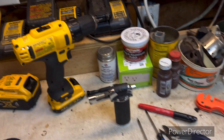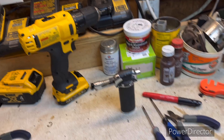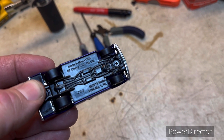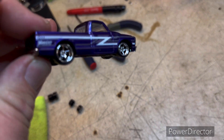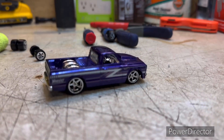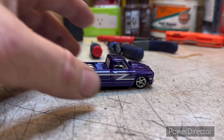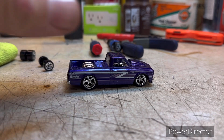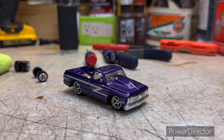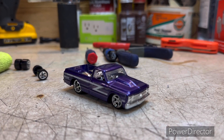I took the pack apart, done the wheel swap, and put it back in the pack. Got it hanging up here for the time being. Anyway, there it is — very simple wheel swap. '67 Chevy C10 Hoosier. Good looking wheel swap — it just seems to match. If you like the video drop a like, share, subscribe. God bless y'all and we'll see you on the next one.